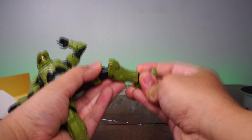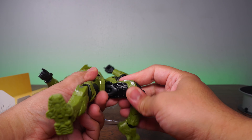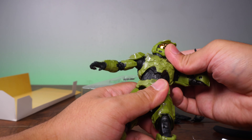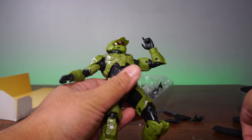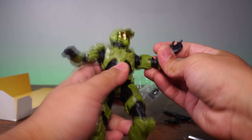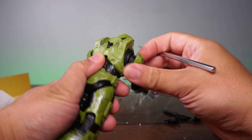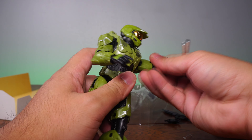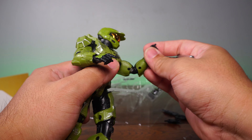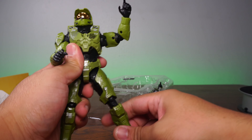Let's go into articulation. We have up and down at the toe, and clicky joints everywhere. We also have a clicky joint at the ankle with a really nice ankle swivel. Double-jointed knee right there. Ball joint at the inner thigh with also a thigh swivel. He does not move left and right at the waist, but we do have slight left and right movement at the upper waist — it's very limited. We do have a ball joint with a slight butterfly joint at the shoulder. We also have a bicep swivel, double-jointed elbow, and what looks to be a ball-and-peg joint at the wrist. Plus one articulation point at the neck — looking to be well above 20 points of articulation.